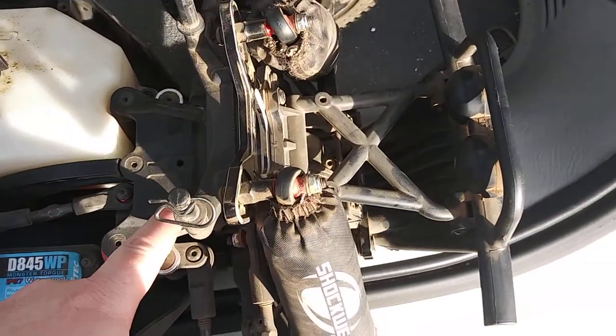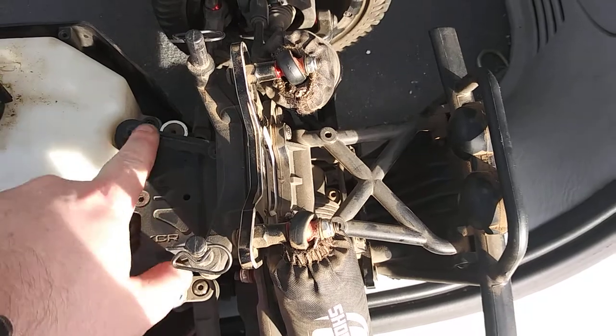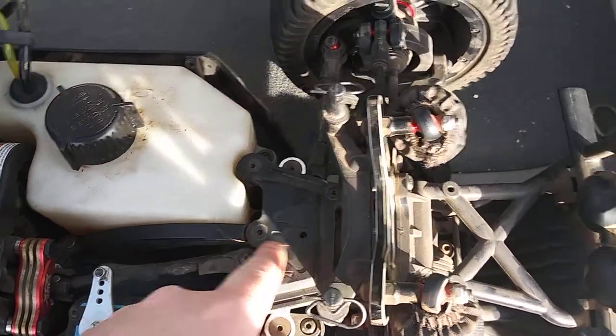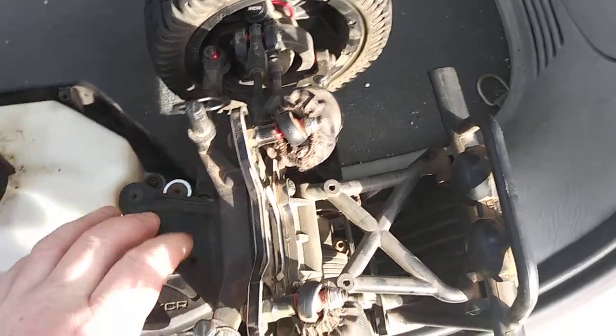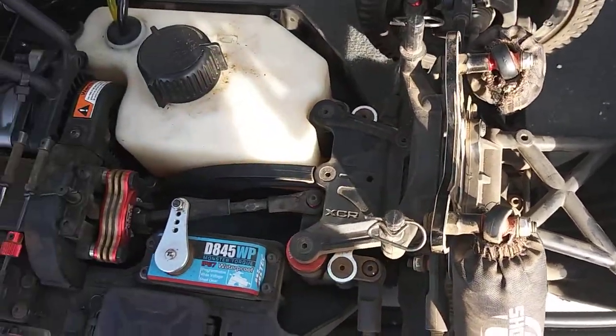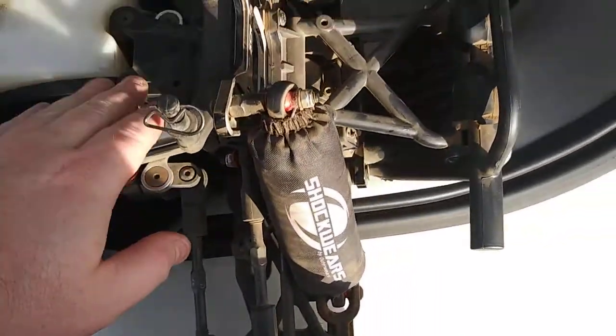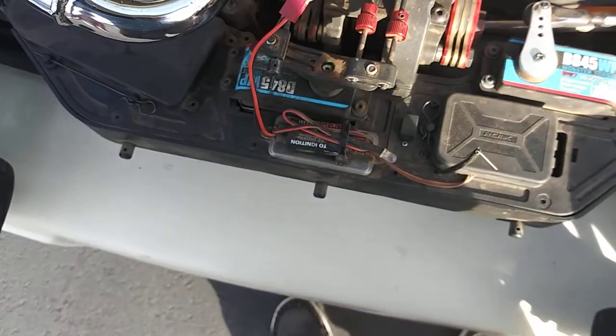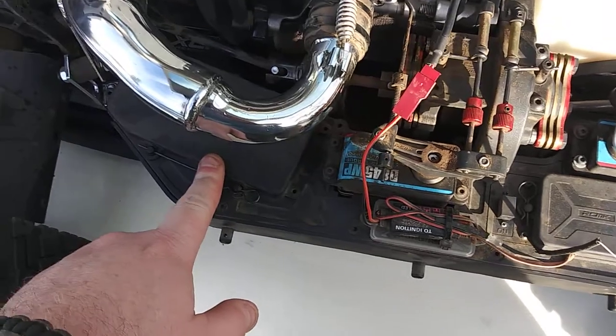I'm planning to do a lot of upgrades. This chassis plate right here, the chassis braces — they're still plastic, but it's thick plastic, so unless you're flying it off of 10 to 20 foot jumps, this is not gonna break very easily. I've got a 5100 battery inside there.